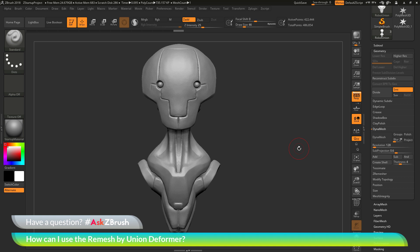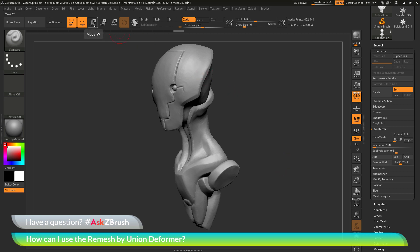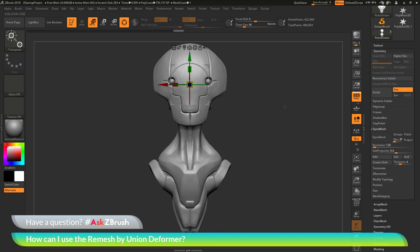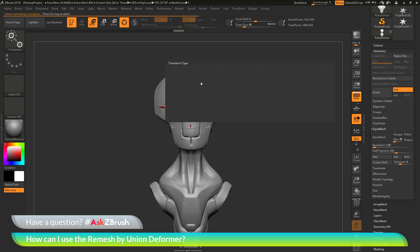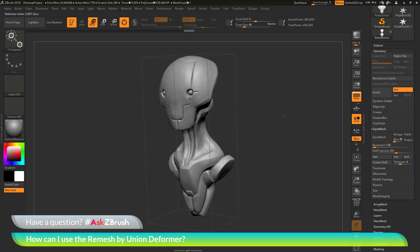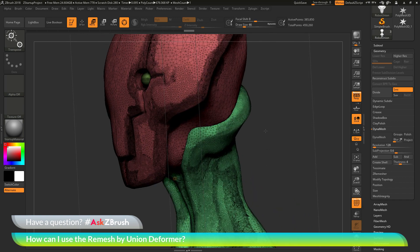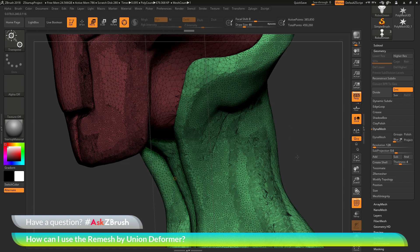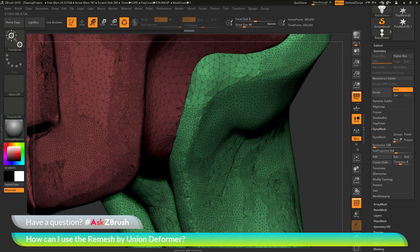What this deformer will do is take all those geometry islands, look where those parts intersect, and union them — basically merging them all together into one nice solid watertight model. I'm going to go back to the Gizmo 3D by pressing W on my keyboard, then select the Customize gear option again and open up the deformer menu. Now I'm going to click remesh by union. When you click the button, you'll see it's going to process and perform the union operation. It's going to look at the subtool selected, process it in a union fashion, merge and weld areas of intersecting geometry, add triangles to support that weld, and remove any interior surfaces. If I zoom in, you'll see some triangles being generated along those intersections.